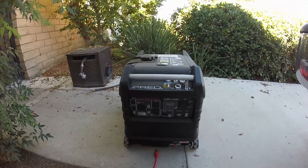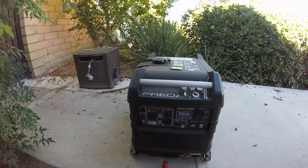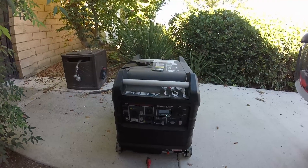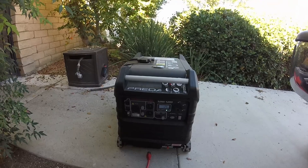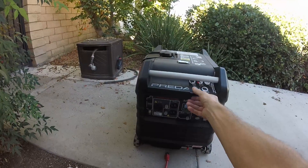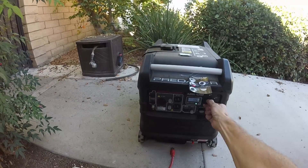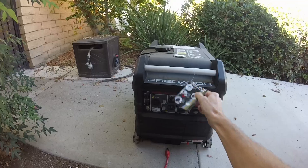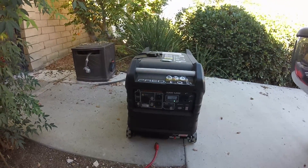So, let's go ahead and fire this bad boy up. All right, running.